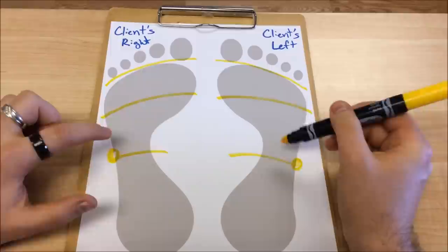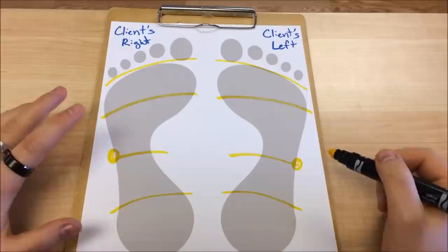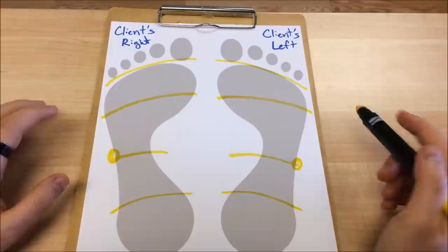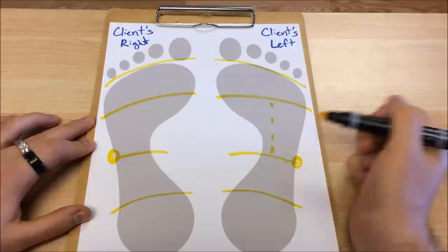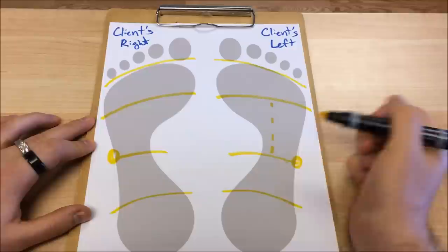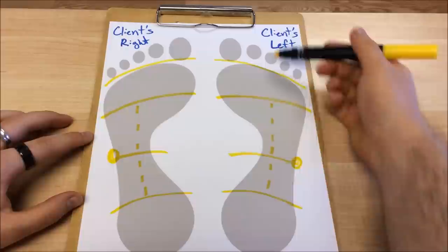That bump is going to serve as our waistline guideline, separating the upper digestive reflexes from the lower digestive reflexes. Then we have the pelvic line guideline, which is where that proximal arch begins to meld into the heel. But we're really focused here on the diaphragm guideline and the waistline guideline for these two points. We can also draw a fifth guideline, which is the tendon guideline — the plantar tendon, also known as the plantar fascia, normally in line with the third toe, feet shape pending.